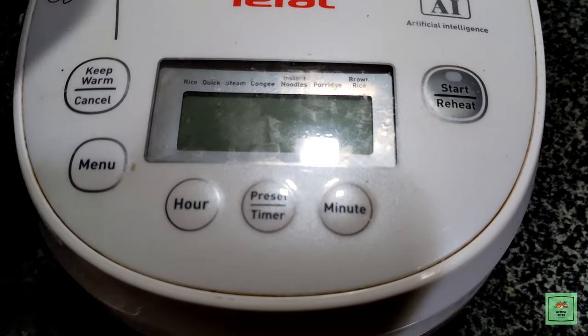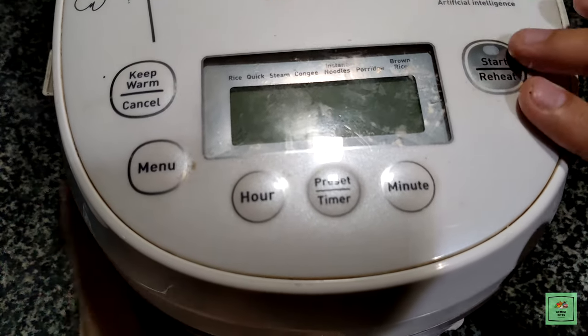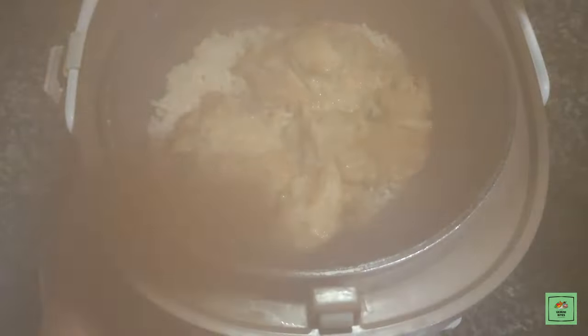Once you open the rice cooker, there's going to be a blast of aroma. It smells so good! Even my dogs got excited for this one.